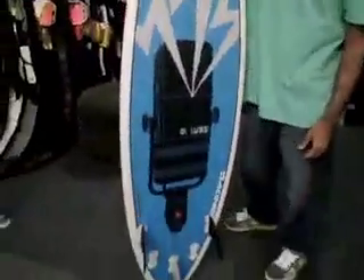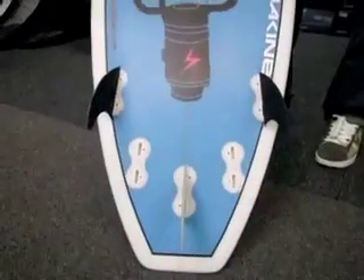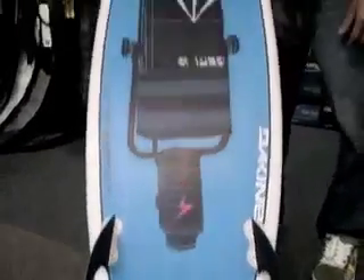Superbreath, I just got this — it's the Vapors model, 5'10", 18.5, 2.8. I got it as a 5-pin, so you can do a thruster or quad.